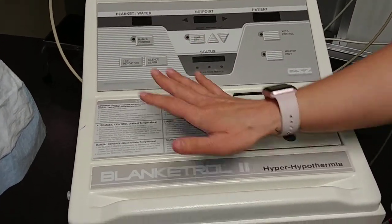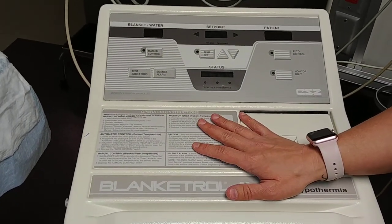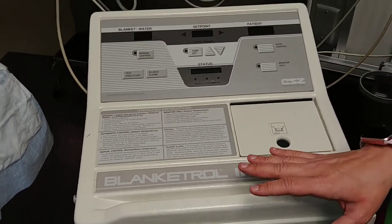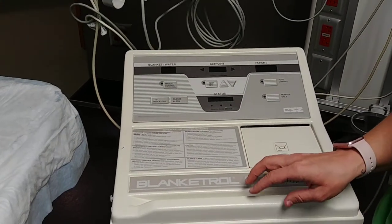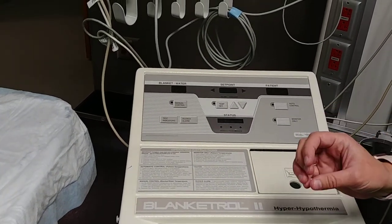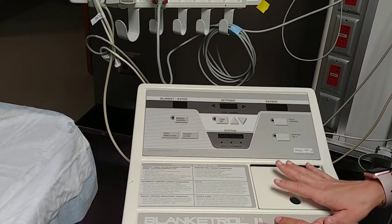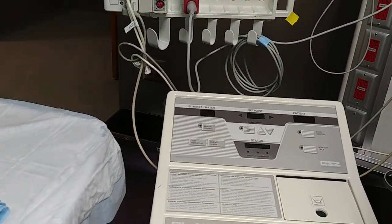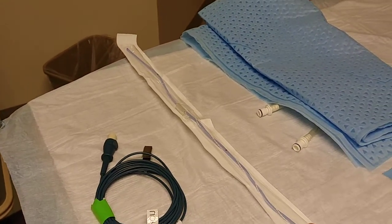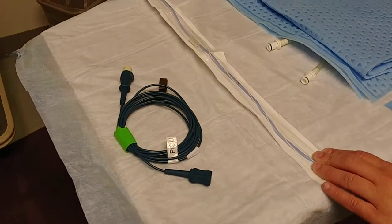Once you've obtained all of the necessary equipment, before you can hook up your patient to the cooling blanket, you need to make sure that there is an order from the physician that states to use a cooling blanket and to have a targeted temperature. Then, before you go to the Blanket Troll, go ahead and insert the core temp probe and hook it up to the monitor if one is not already in place.